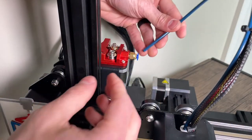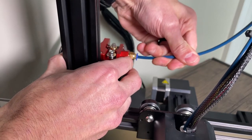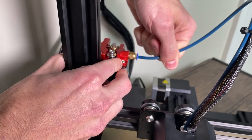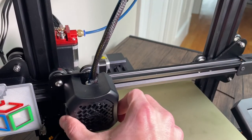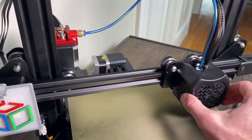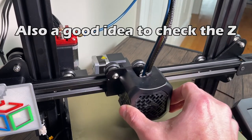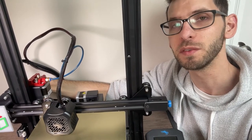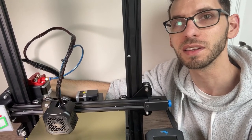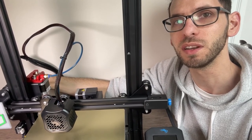Last but not least we're going to connect the other end of our fitting and push it in on the extruder side. It's worth moving your nozzle all the way to the end just to make sure that you've got plenty of length on your Bowden tube for the travel. All right, that's going to wrap this video up — if you found any value in it please like and subscribe, and make sure to check out my other videos. Thanks for watching and we'll see you in the next one.